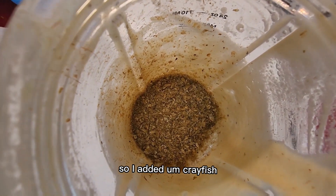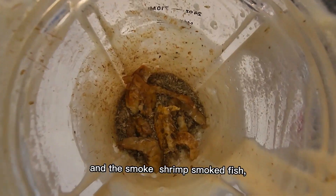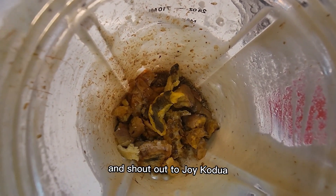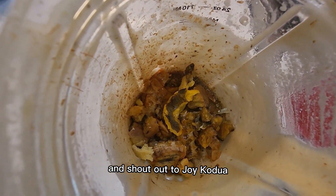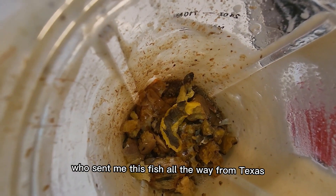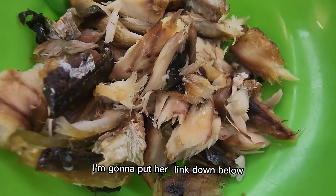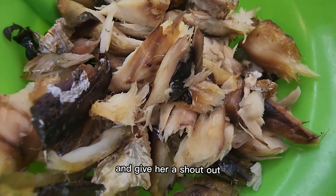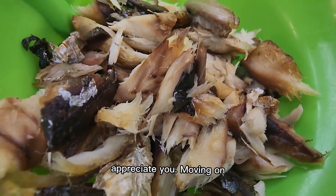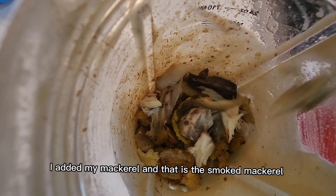I added the crayfish — that's the blended shrimp — and the smoked shrimp and smoked fish. Shoutout to Joy Kodua who sent me this fish all the way from Texas, thank you Joy! I'm going to put a link down below, go ahead and subscribe, support her and give her a shoutout. Thank you sissy, I appreciate you.